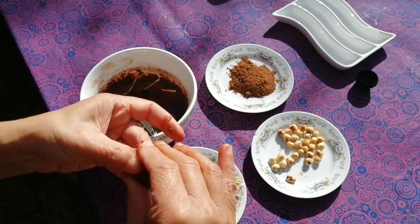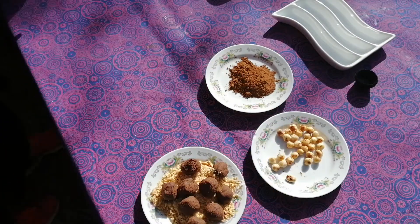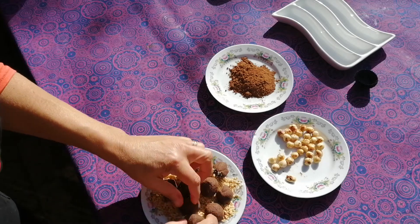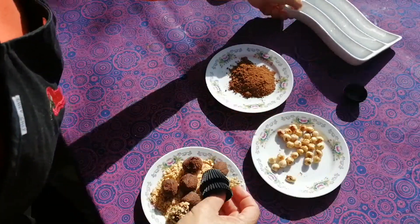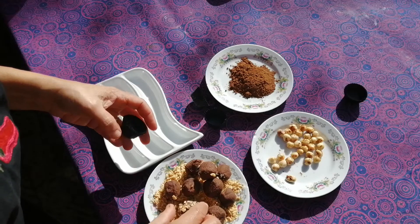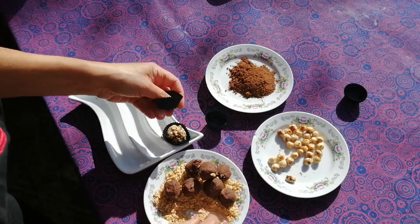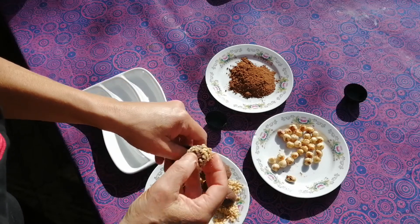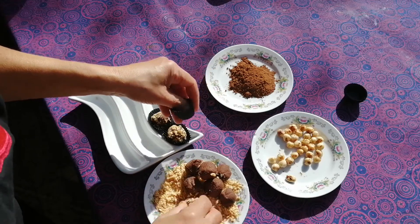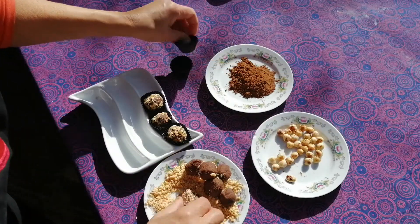So these are my hazelnut truffles, and the next one — because it's winter time — I'm going to be using oranges, just the orange rind. To finish these off, I'm just going to gently press them into the hazelnuts like that, and into a paper case. These will go back into the fridge to firm up. So these are beautifully nutty 70% hazelnut truffles.